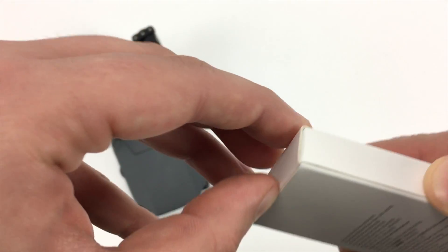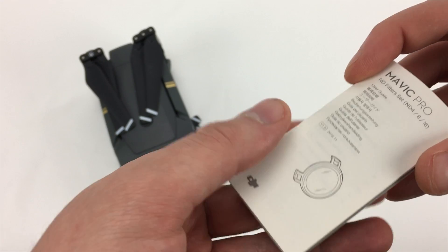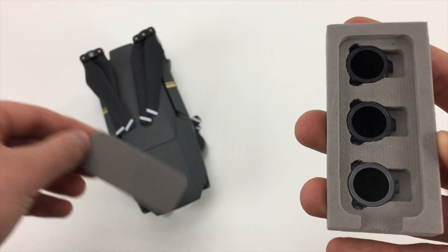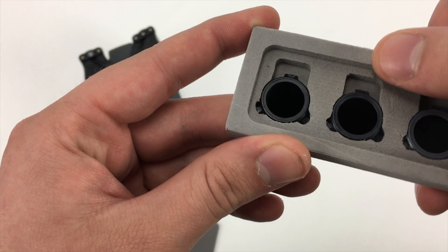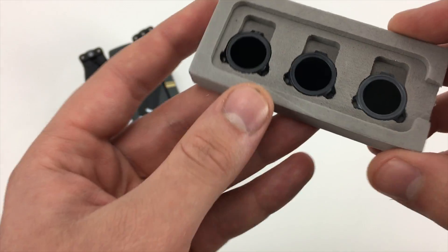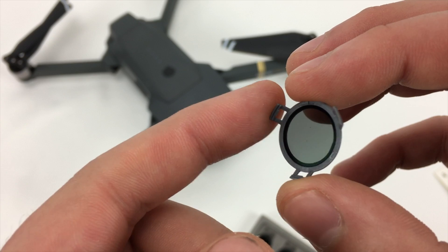So let's take a look inside. Inside the package we have the instruction packet and the three filters: the ND4, ND8, and ND16 filters. As you can see, the ND filters are very small and light.